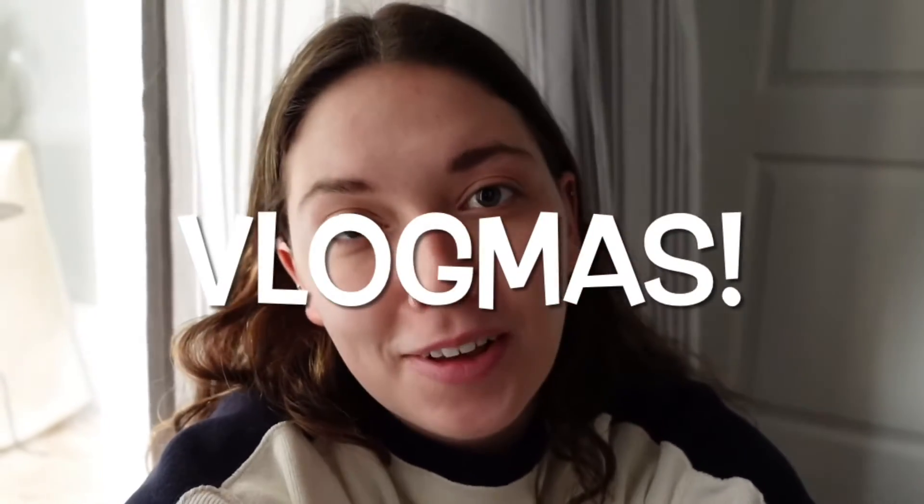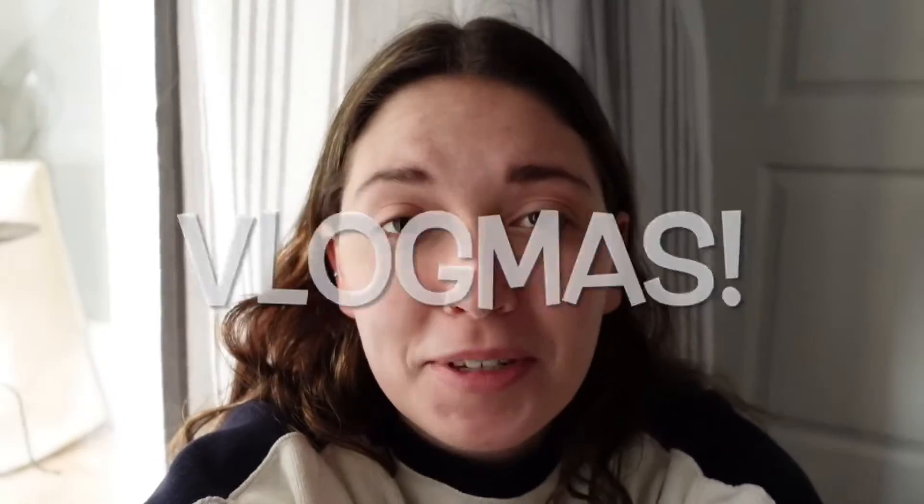Hey friends, welcome back to Vlogmas. I'm really excited to be doing this again this year — this is my second year doing it. Last year I made longer videos every few days, and this year I think I'm going to try to do a shorter video for all 25 days. So we'll see how it goes. Fingers crossed I managed to do all 25. Today's video is going to be about this wood bead garland I've been wanting to make for our Christmas tree, and I'm mixing in some vintage beads, so I think it will be a really fun, cute decoration.